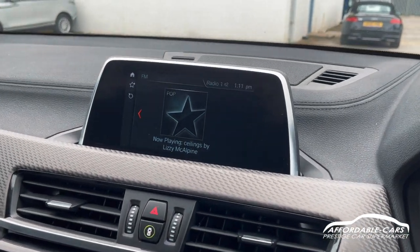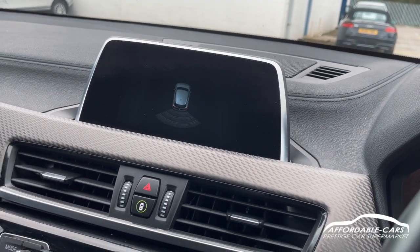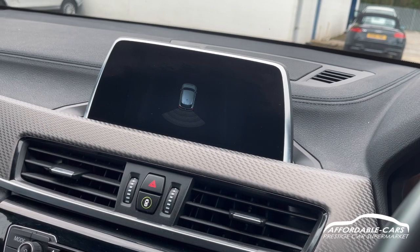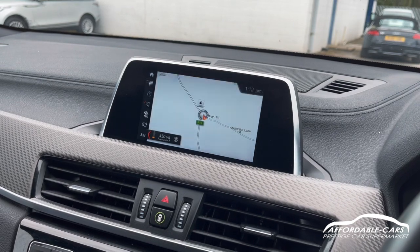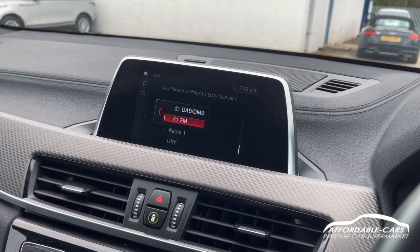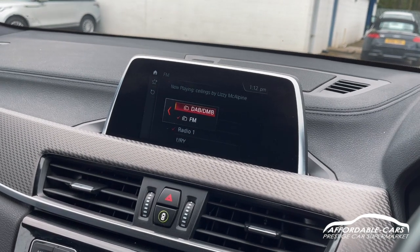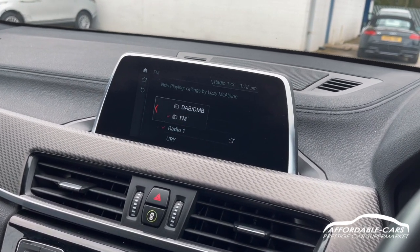Going over to the media display — if you put the car in reverse you get a digital display showing your rear parking sensors. If you go to the map you've got a clear and easy-to-use navigation system. You've also got radio with DAB, FM and AM, and you can connect your own phone through Bluetooth and USB.